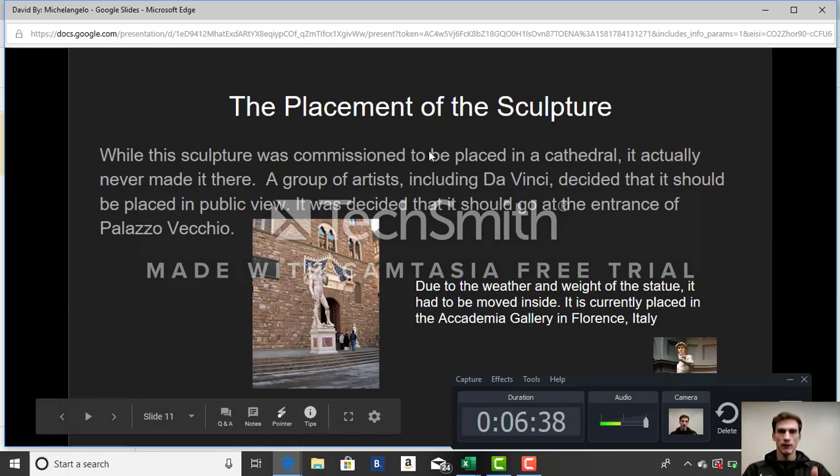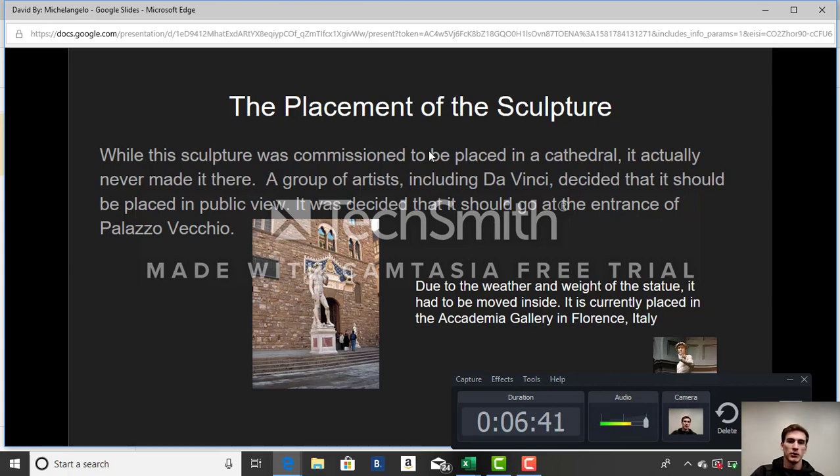Regarding the placement of the sculpture: while it was commissioned to be placed in a cathedral, it never made it there. A group of artists got together, including da Vinci, and decided it should be placed in public view. It was originally placed at the entrance of the Piazza Vecchio. Eventually, due to the weather and weight of the statue, it had to be moved inside. It is currently placed in the Accademia Gallery in Florence, Italy, if anyone would ever want to go see it.